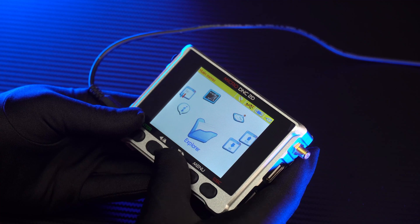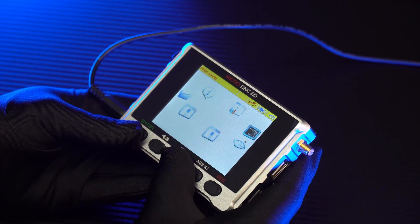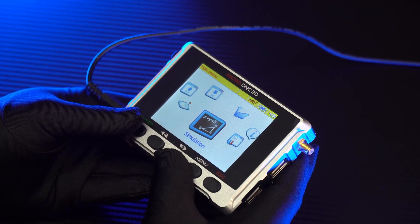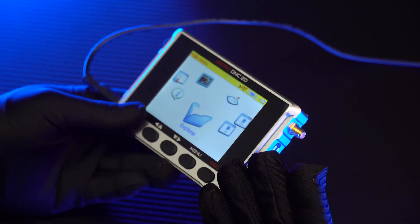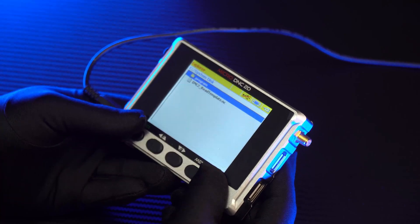Here we will have Explorer, DNC Transfer, Read from CNC, Edit, and Toolpath Simulation. The first is Explorer — this is the place where you will store and manage the working data and programs. The capacity of the DNC device is 4GB.